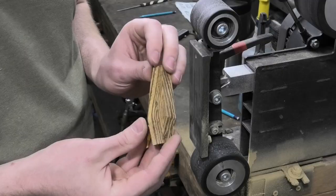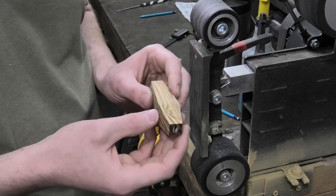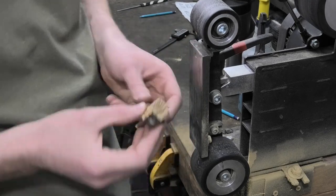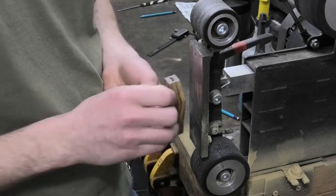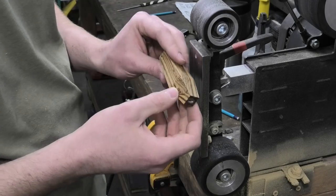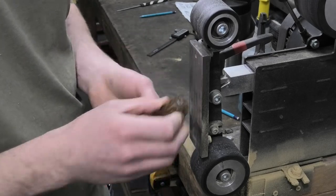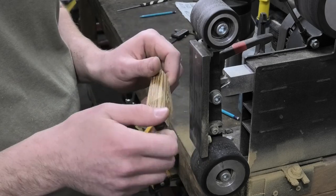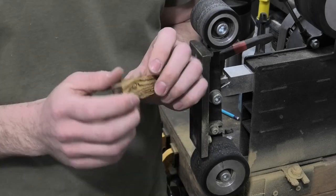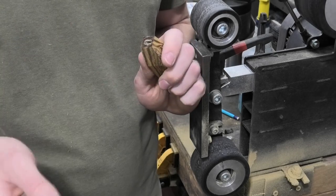So this is at 120 grit right now, and I want to bring this to its final finish before I octagonalize it, because right now I have a lot of surface to reference off of so I know that it's flat against the grinder — it's really easy to do that right now. When it's octagonalized, there's less surface to feel on the grinder and on sandpaper. So I'll bring this to 200 grit on the belt grinder, then 600 grit, then 1000 grit.